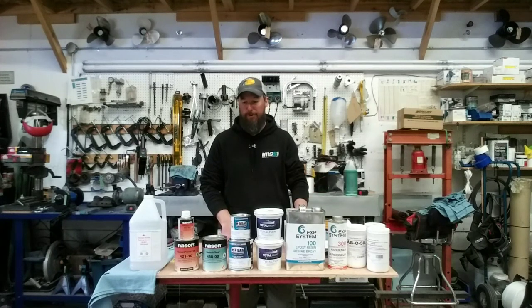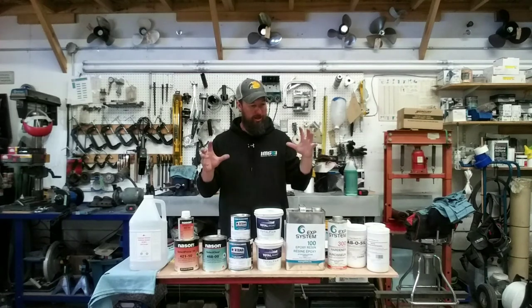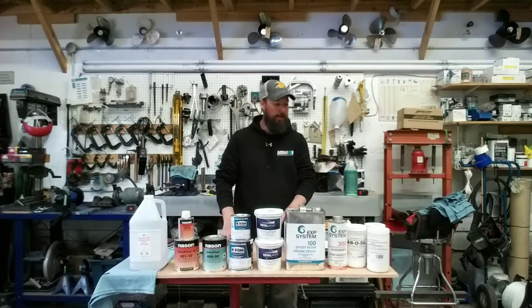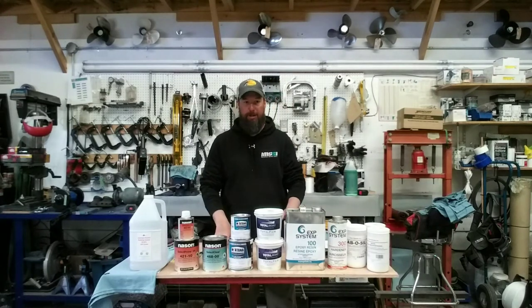We're going to do an overview of the materials that we used for the Yamaha Waverunner project. I touched on all this stuff throughout all the videos, but I just want to bring everything together in one shot and give you a complete list of everything that we used. I'll write out a list and put it down in the description so you have a permanent reference.